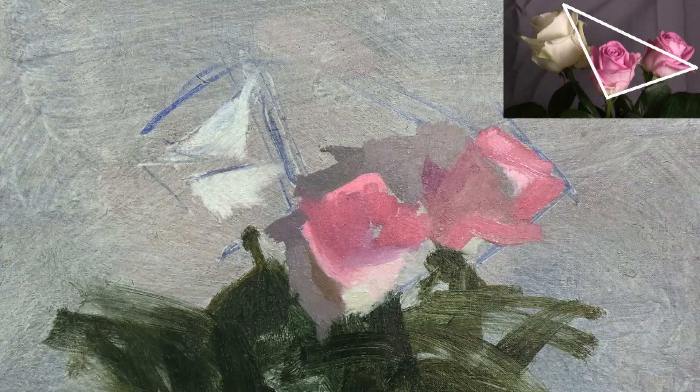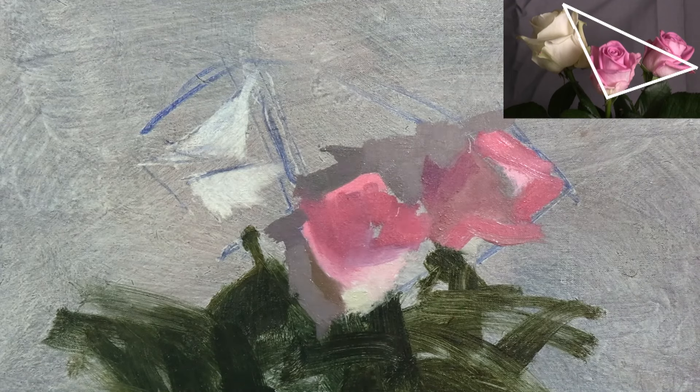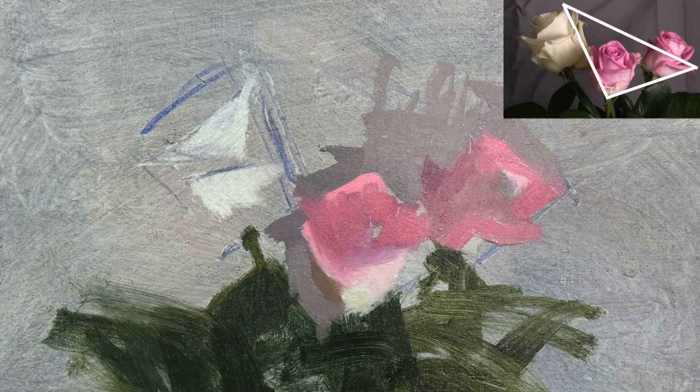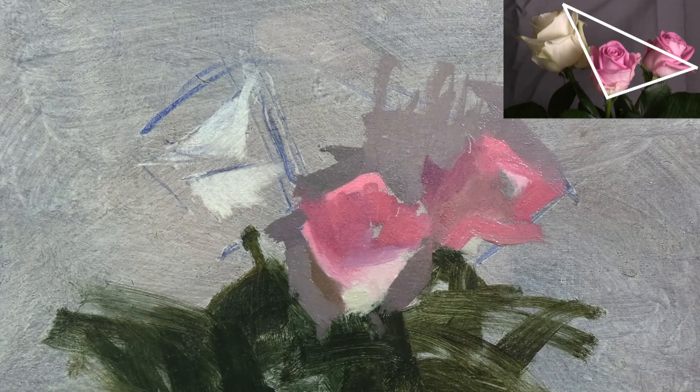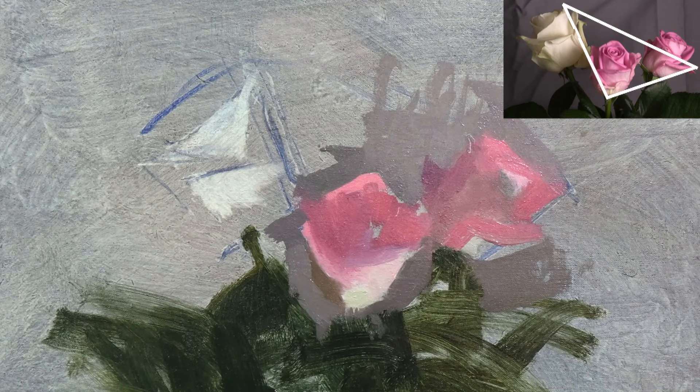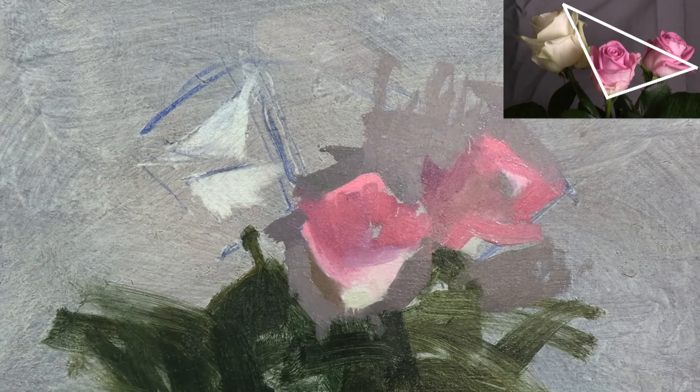We have some really hard edges, made by the light petals against the background, at the top and bottom of the middle rose, the bottom of the pink rose on the left, and the top of the white rose. And they work together to form a triangle shape, which is really important for the overall design of the painting.